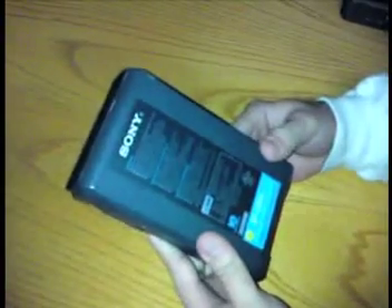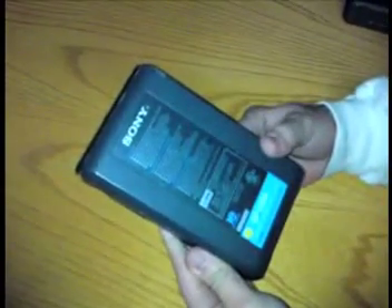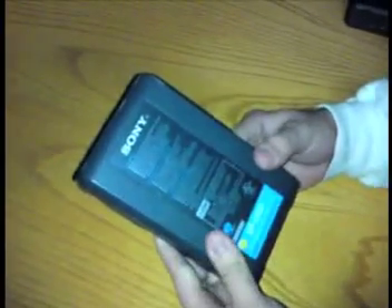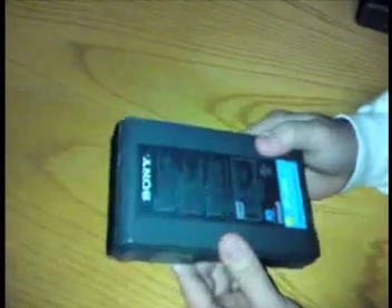With these batteries, they're pretty reasonable. This is a 5.4 amp hour battery, which is good for approximately two hours of talk time. You can pick these up secondhand for about $150 each. So if you keep a couple of these in your car, you'll be fine.